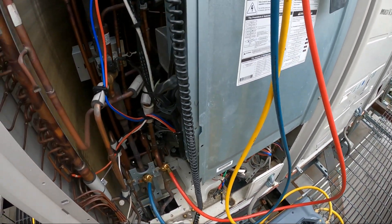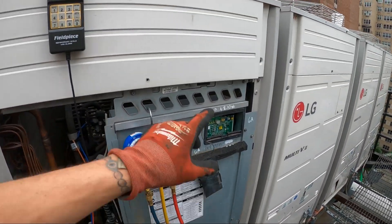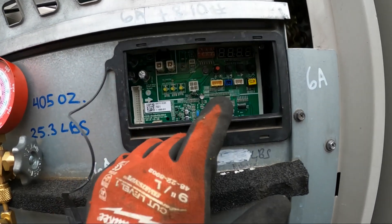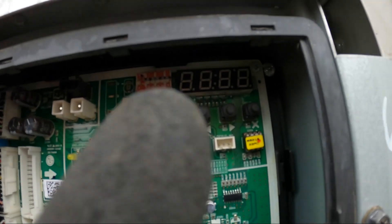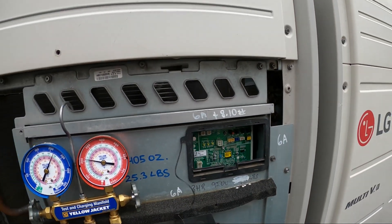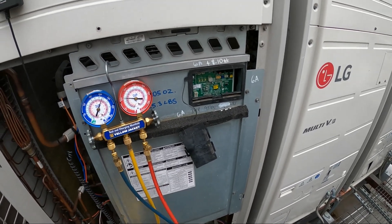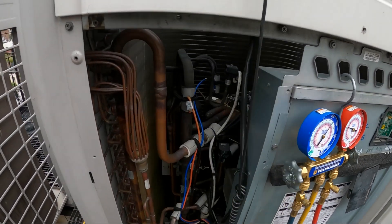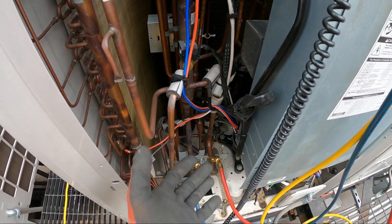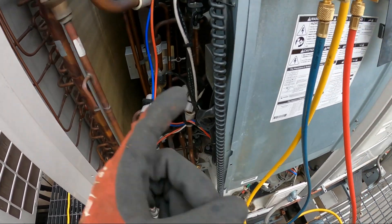When you're going to be pulling a vacuum on this kind of system, you have to code the main board. You open up this cover — this is the main board, the one where you have letters. The idea is to put the system in vacuum mode because we have a bunch of EEVs and solenoids and we want everything open so we can recover or vacuum the entire system.